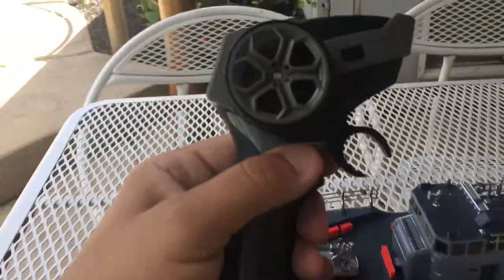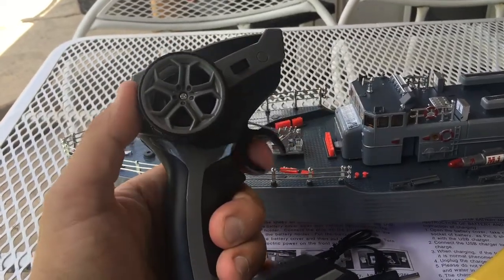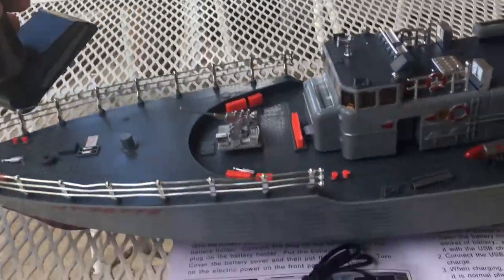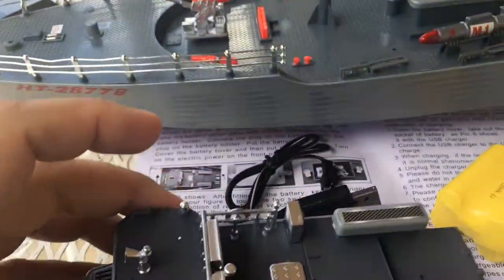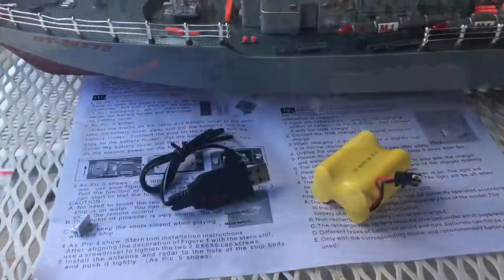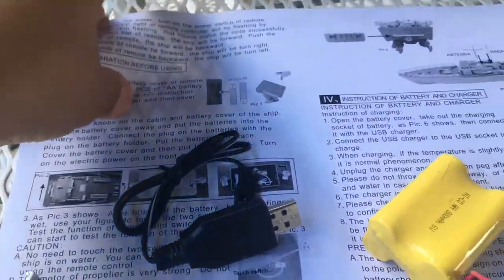Here's your controller — basically your standard pistol grip, left to right and forward and reverse. I'll have to see what kind of batteries it takes. And here is your actual ship. Looks like this cover comes off and you've got a battery compartment there. And we can't forget we have directions.